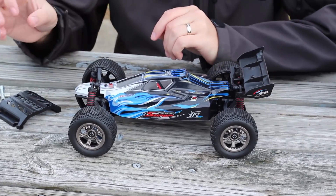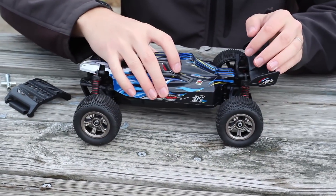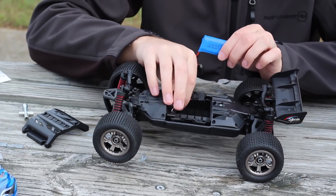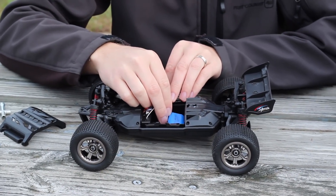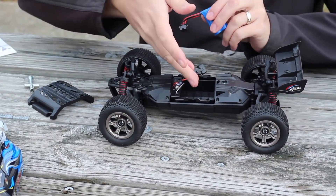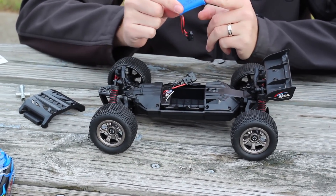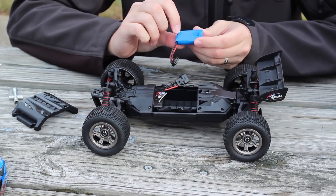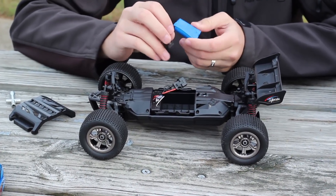We're cheating here a bit — I've already taken the body clips off. We've got some of the insides already sitting out just so I can show you. I have to do this anyway, so I figured I might as well show you. Now here is the battery, and it's got a very large battery tray inside, meaning you could probably almost triple the milliamp size and get a much longer run time. This is a two-cell 7.4 volt 500 milliamp lithium-ion — not LiPo — so a little bit different there.